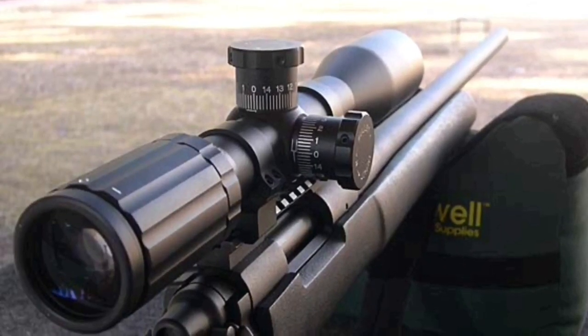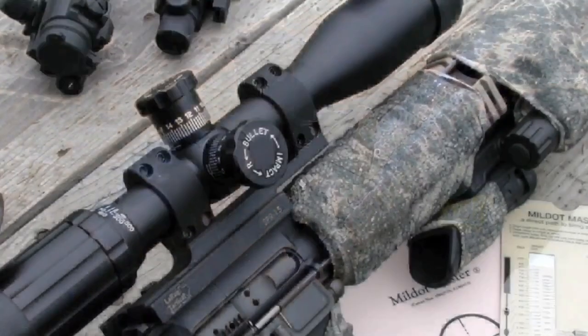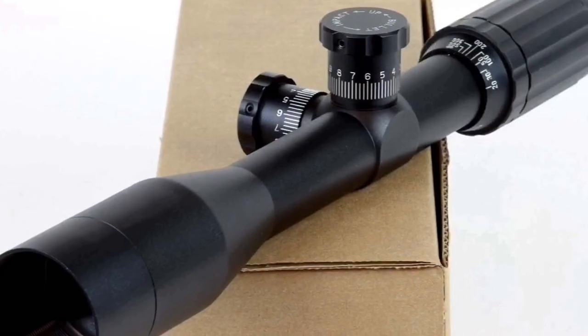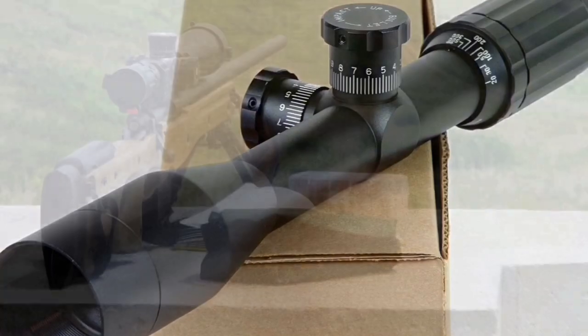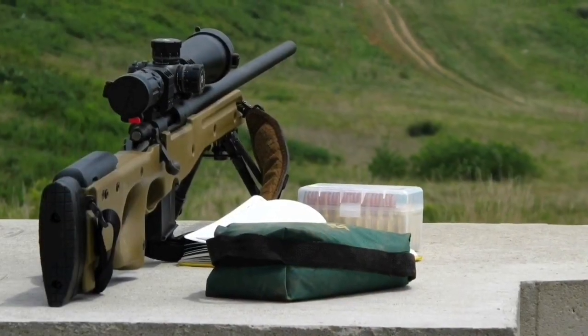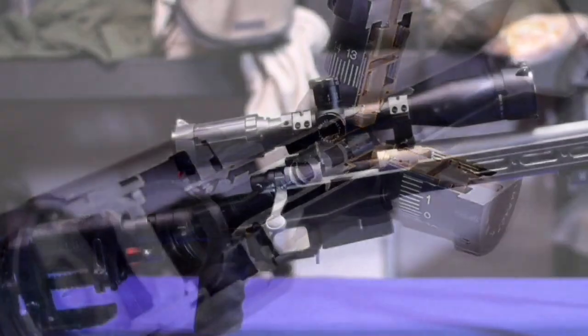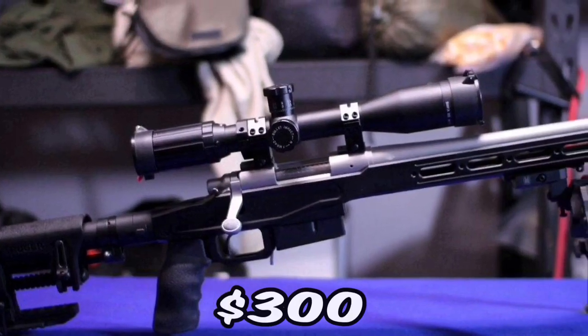While it'd be hard to argue with any of the fixed power SWFA SS scopes, I prefer the 12 power because you get almost as large a field of view as the 10 with a little more magnification. Killer glass, these things are bulletproof — there's nothing you can do to tear one up. It's built to take it.